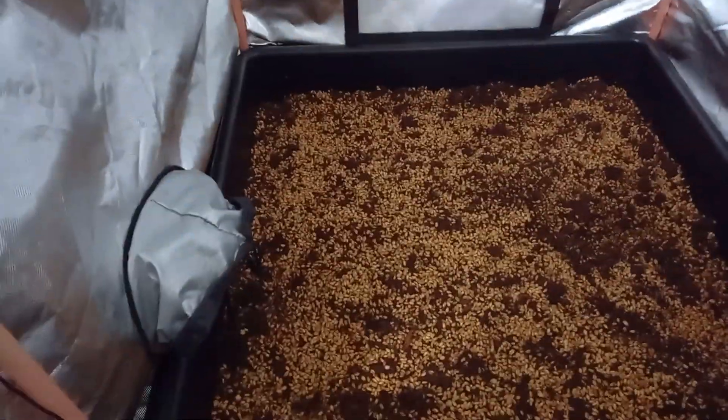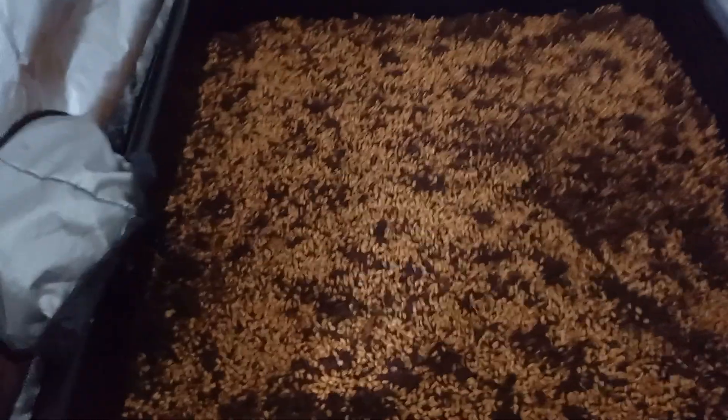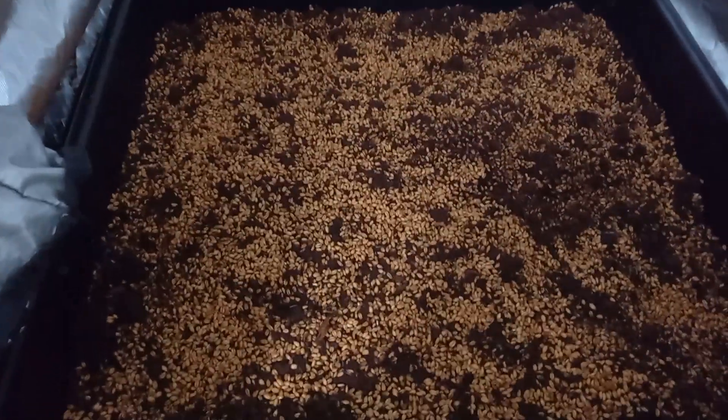And then add the wheat grain seeds, or the wheat grains rather, or wheat berries as some people call them. Spread them as evenly as possible, but it's not critical. And finally, water in.